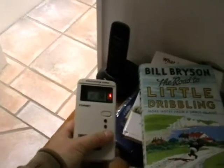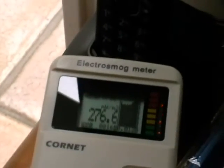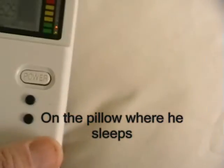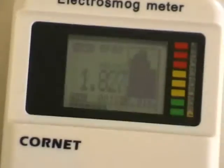I've moved the phone to the other side of the table, away from where he sleeps. You can see the high readings there — it's still too high, but it's a marked improvement.